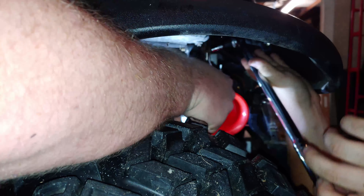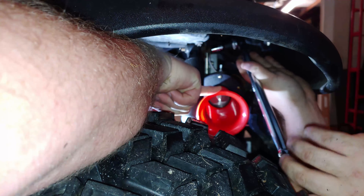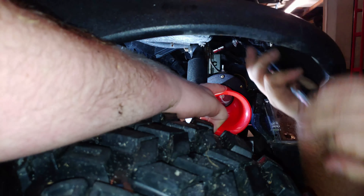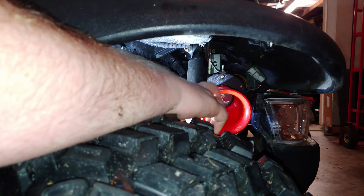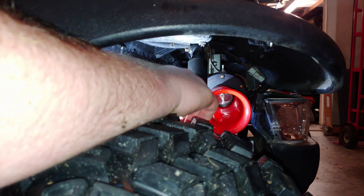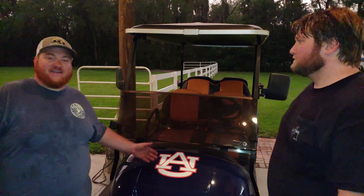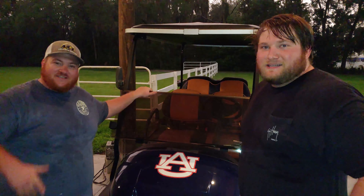Important tip: if the horn is pointing up and water gets in it, water will sit in it and it won't work because it's just an electric motor. Make sure it's oriented slightly downward. Done — arms hurt, but we're good! There it goes, we just installed it and it works. If you liked that video don't forget to hit the like button and subscribe if you haven't already.